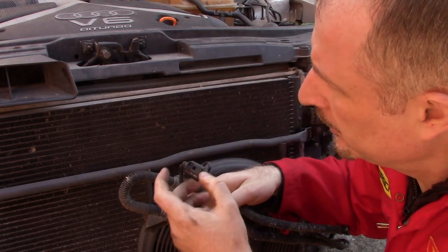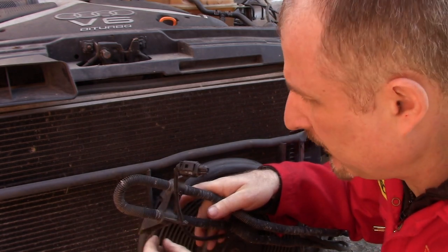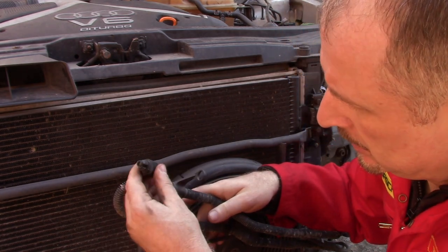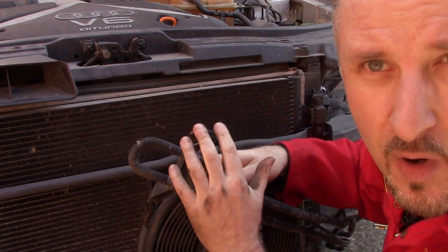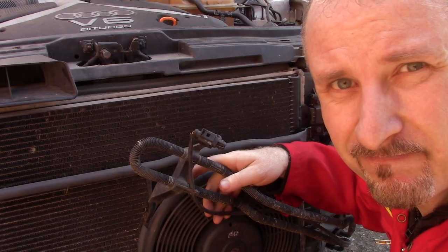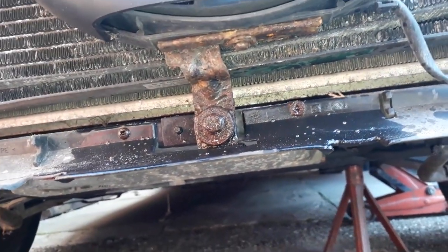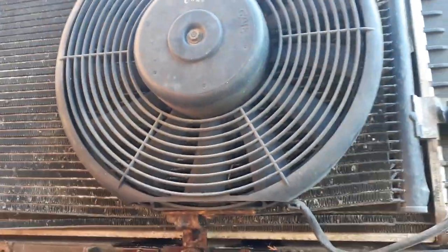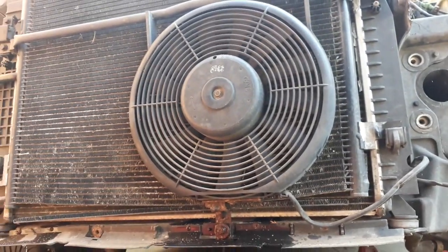I'm not entirely sure what this thing is - I think it's some sort of ambient air temperature sensor, just the outside temperature. I'm going to label it up as that and make a note of where it is on the car. There's a lower bolt and clamp just underneath the radiator and the aircon fan, so I'll undo that now.